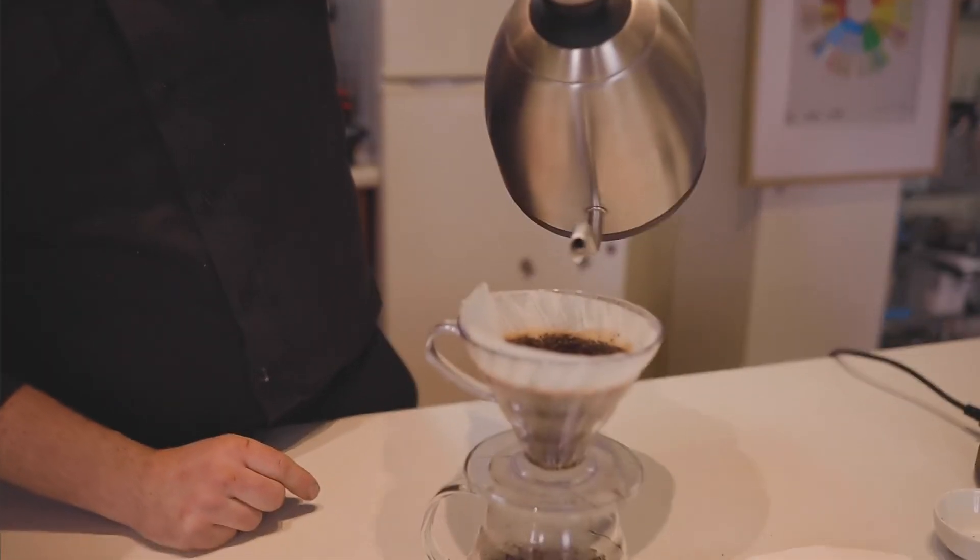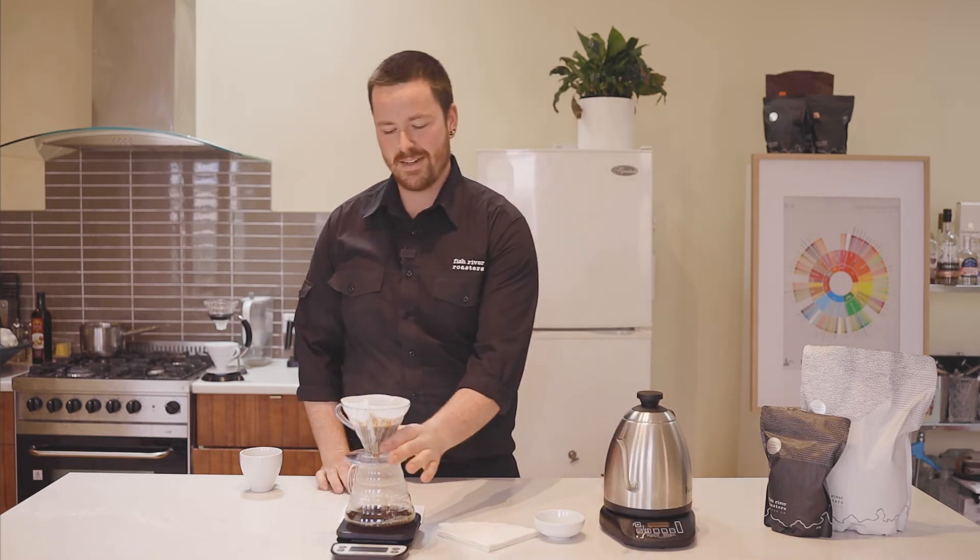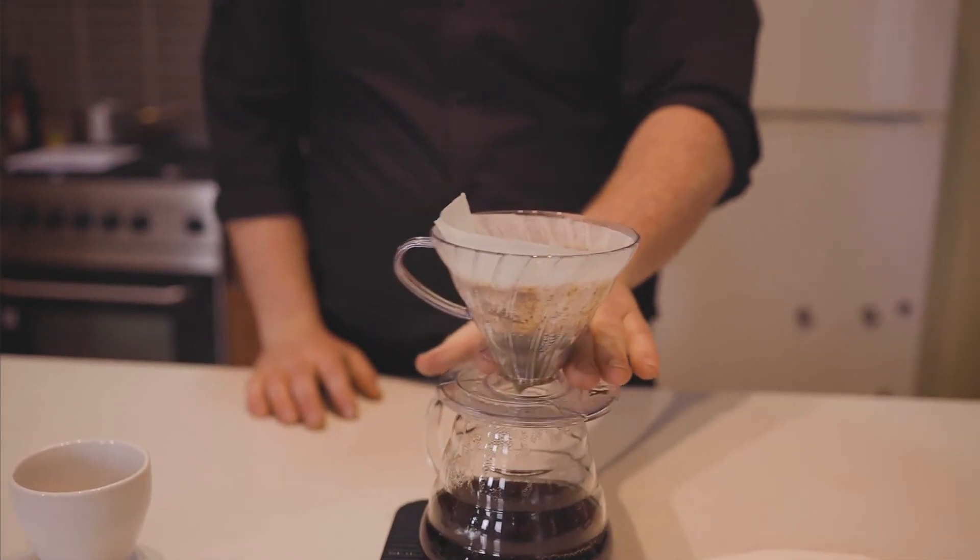If you don't have a gooseneck kettle like this, that's alright. Just pour the water and then gently stir by shaking the cone.